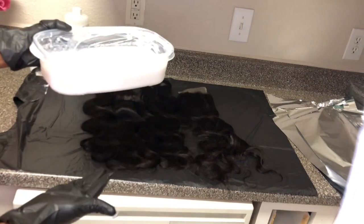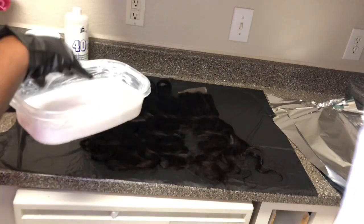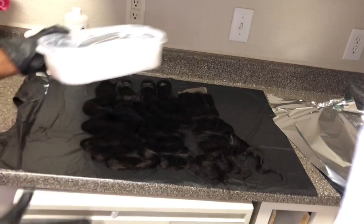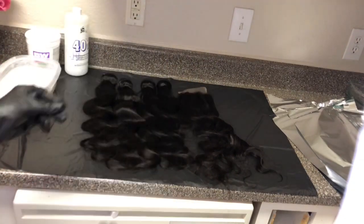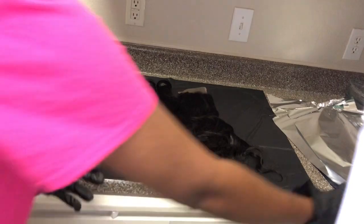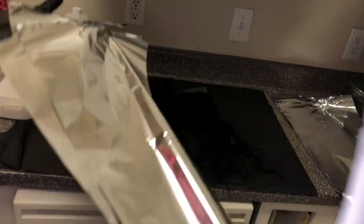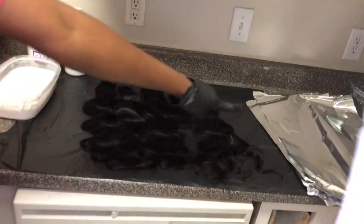I mix everything in a really big bowl because I'm going to be dipping the hair in that bowl. It's easier that way instead of using a brush going over and over again — easier to just dip it in. Make sure you always have gloves on, that is a must. I'm also using foil to wrap the hair after I'm done; I've already cut it out in sections to make it easier.